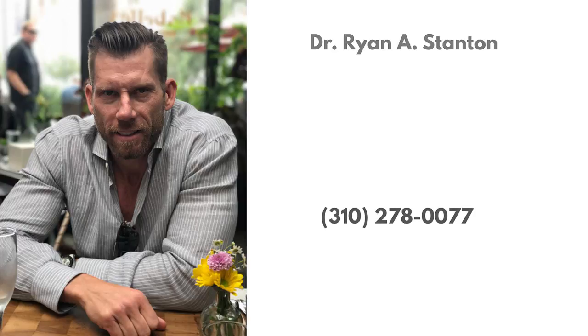For more information, call 310-278-0077 or visit drryanstunton.com today.